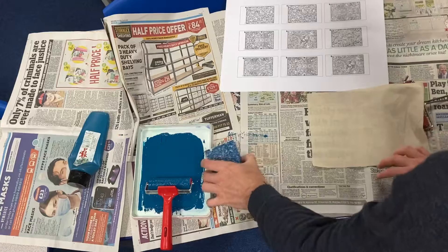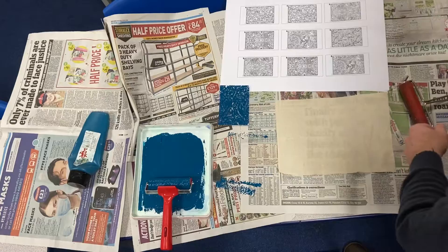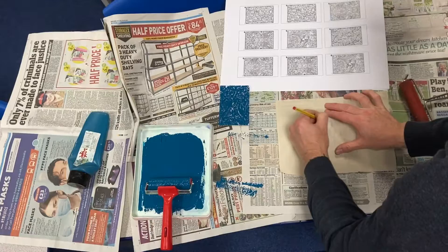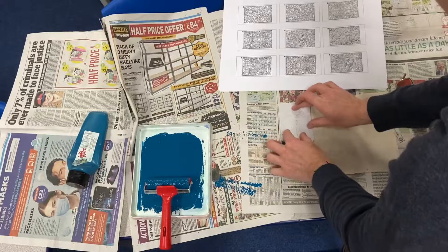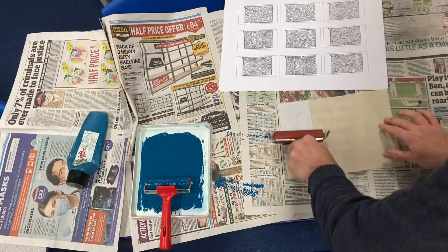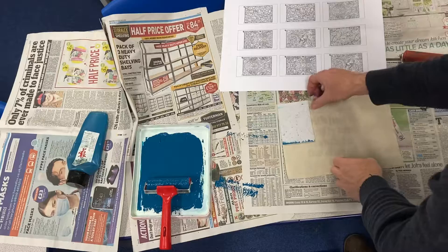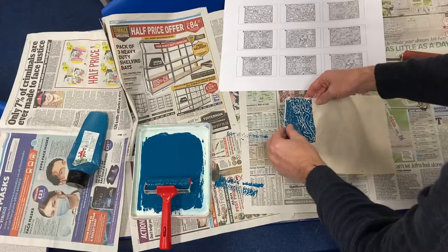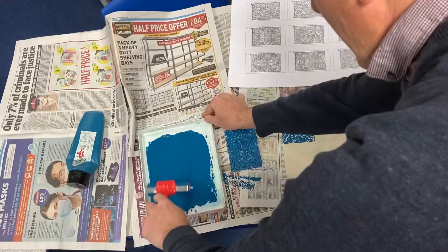You'll probably want to get the kids to write their name on one side of the paper first so there's no argument about whose is whose — I'll just write my initials on the back in pencil. Flip that over and we're ready to go. Place the polystyrene block right in the corner, press down reasonably hard with your hands, then use the second roller to make sure you get even pressure. Remove it carefully without ripping the tile — and that's looking pretty William Morris-esque. Repeat with more ink.